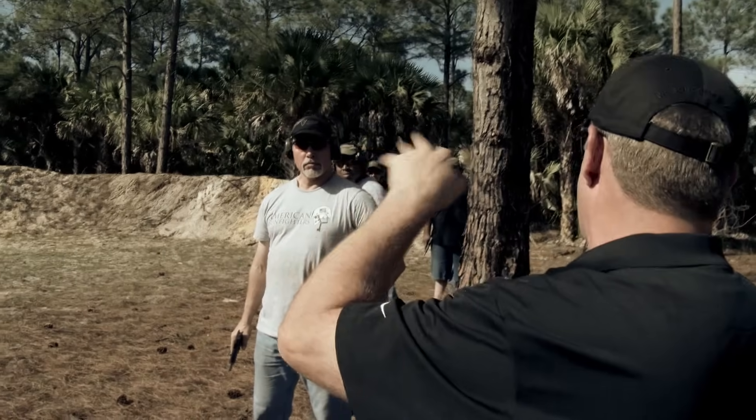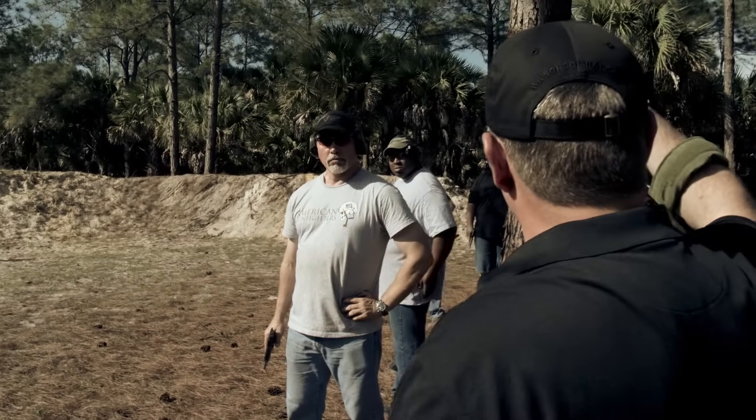Excellent instructor. I've learned more from him and his mentor, Ken Hackathorn, than I have from many other firearms instructors. You can always learn something from Larry — you just have to pay attention.